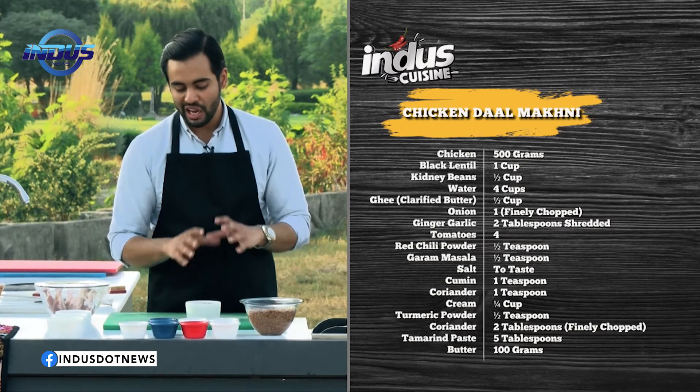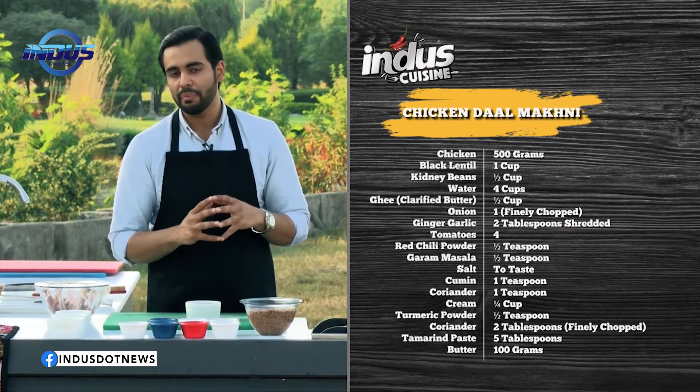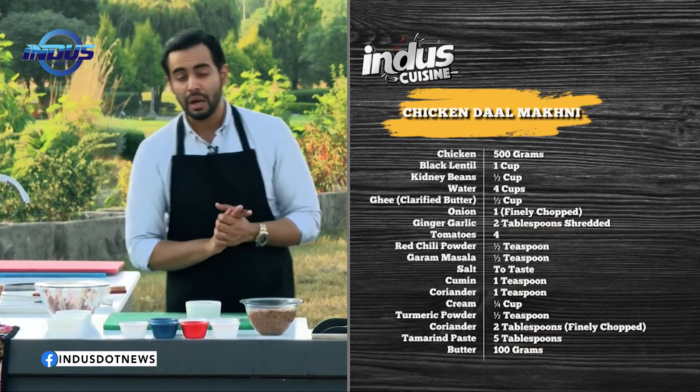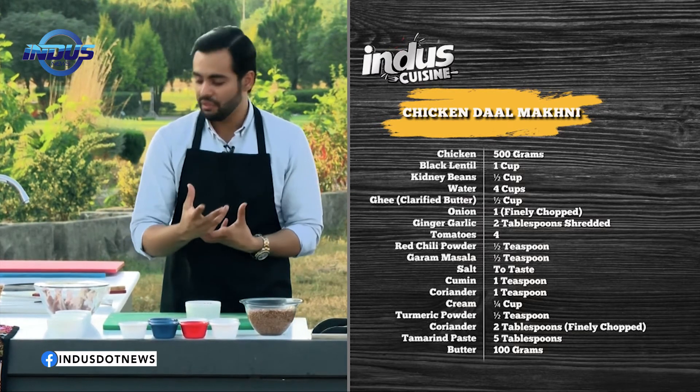For this recipe today I won't be using cumin powder — instead I'll temper the cumin seeds, which will bring out the flavor even better than the powder.